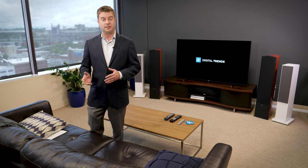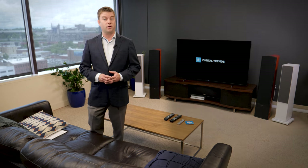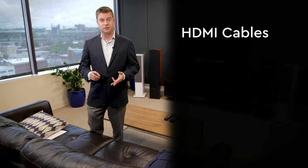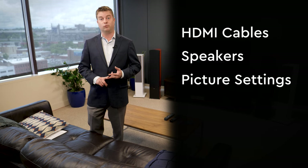There's more to setting up your TV than just plugging it in and turning it on. It doesn't have to be complicated, but you do want to get the right accessories and make the right tweaks to enjoy your TV to its fullest potential. In this video, we're going to go through everything from HDMI cables to speakers, right through picture settings changes to enjoy your TV right away.